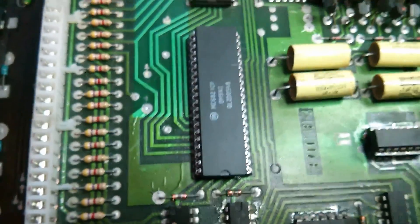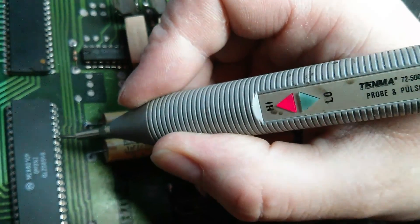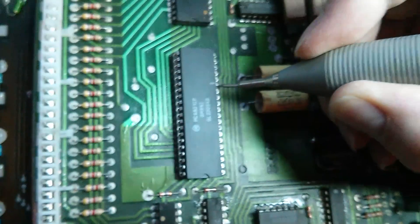We've got a brand new 6821 fitted in place. Let's just check that pin — that was bad — and now we're getting correct signals. That's a successful replacement.